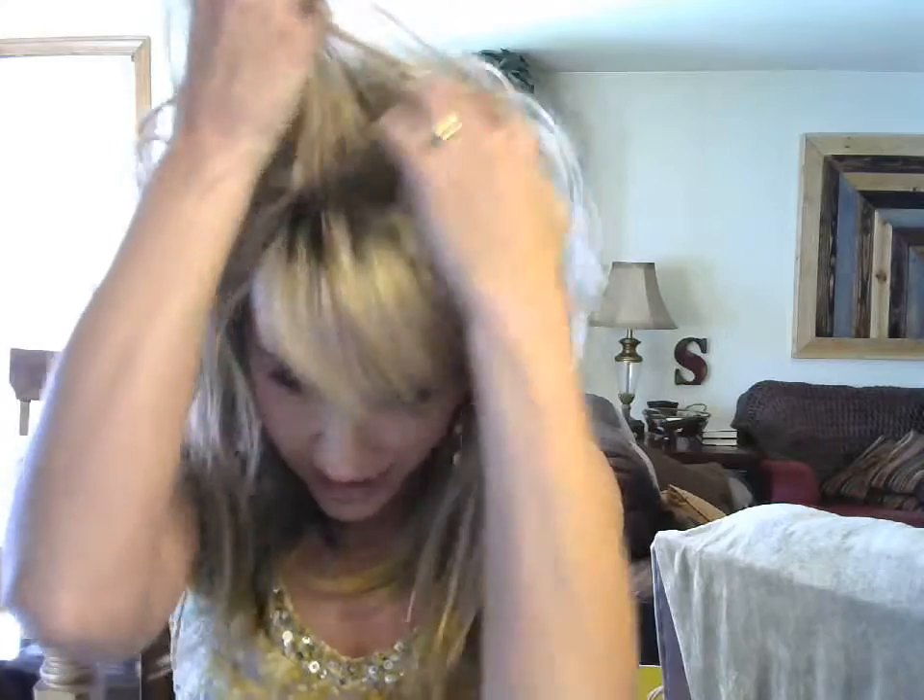Besides the thick permatease on this wig, it's got a very wiggy hairline, which I don't mind because the bangs cover it. But it's definitely a screaming wig hairline. I wouldn't be wearing these bangs back in any way or doing any sort of updo. So keep these bangs down, keep them folded to the side. You've got the permatease on top.